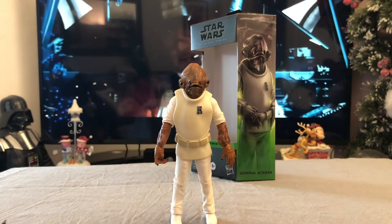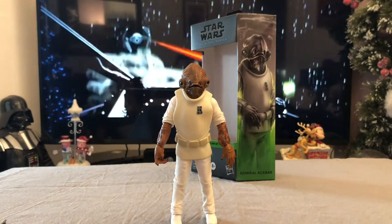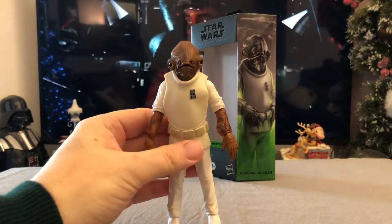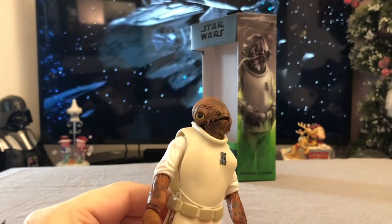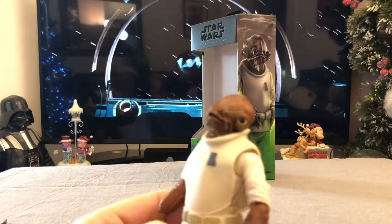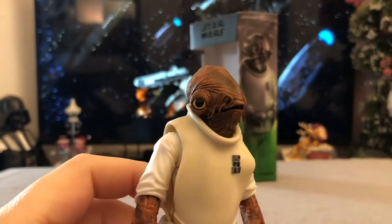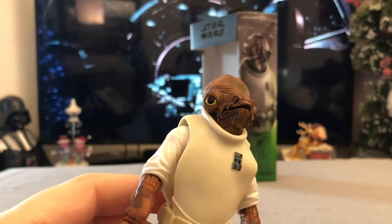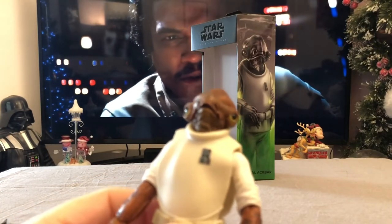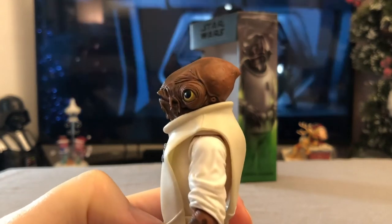The first thing that really pops into mind when you get this figure out of the packaging is the paint job. The paint job is absolutely amazing. One of the things that is really, really striking is the eyes — they just look really, really good. The attention to detail on those eyes is just quite astounding. I don't know if they've used a different kind of plastic.